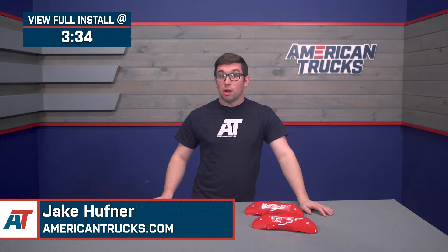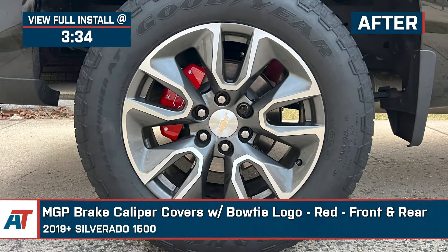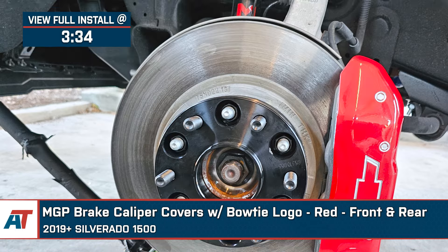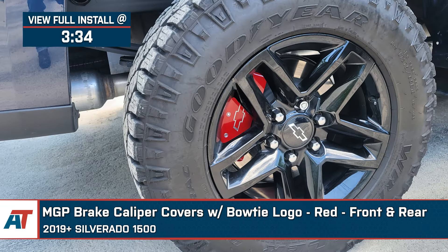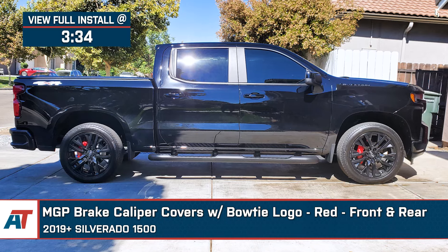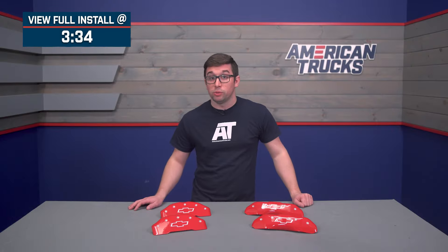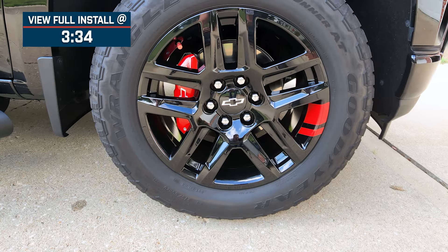Hey everybody, Jake here for American Trucks, and in this video we're taking a look at the MGP front and rear brake caliper covers in red with the Bowtie logo fitting 2019 and newer Silverado 1500s. If you're looking for an easy way to spice up your Silverado without having to spend a fortune or a ton of time to do it, then these caliper covers from MGP will do just the trick. They feature solid construction and good looks for a really good price.